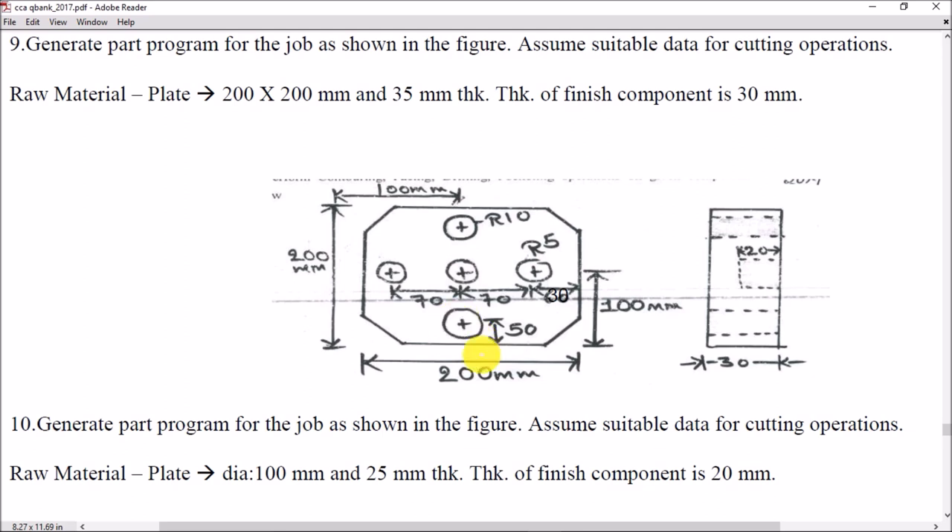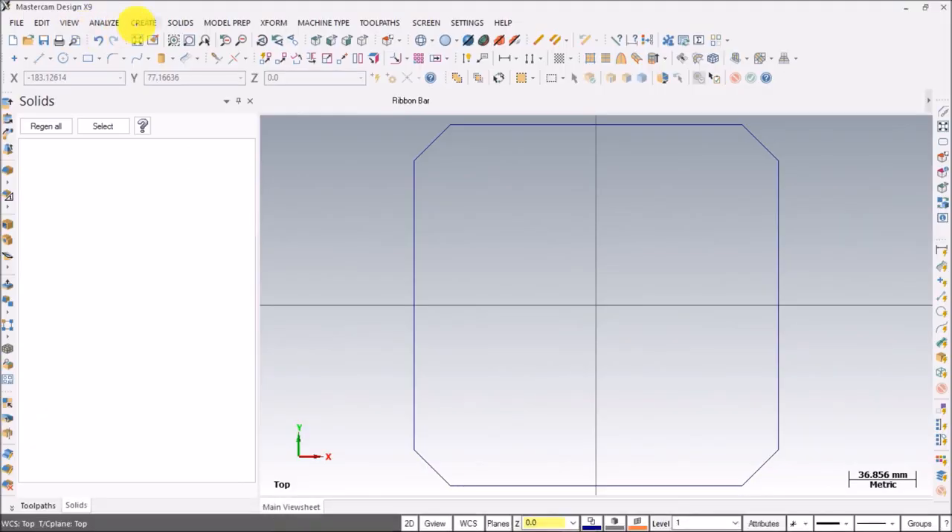These circles are at a distance of 50mm from the bottom and also 50mm from the top. The total length from center is 100mm, so ultimately these two circles are at a distance of 50mm from the center. The coordinate of this center will be 0,50 and this center will be 0,minus 50. Let me create those points: Create > Point > Position.